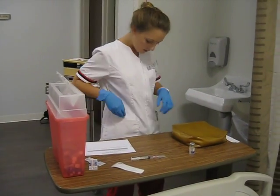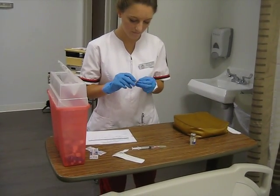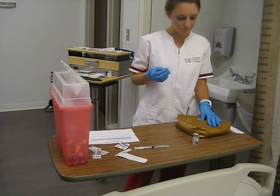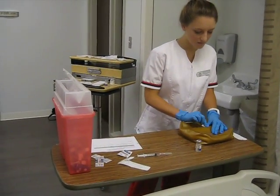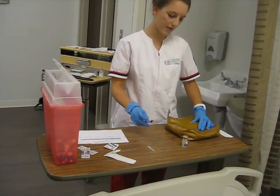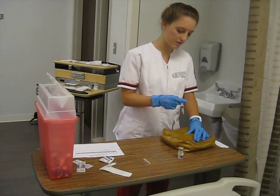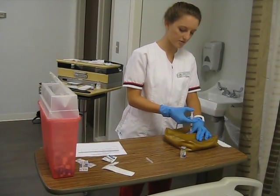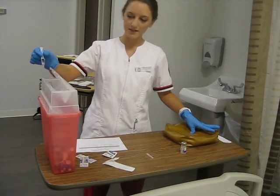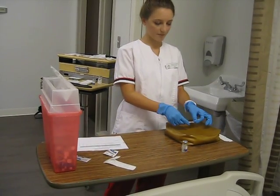Now for the subcutaneous, I again will need to clean the site. I'm going to locate it at the back of the arms — I'm going to go ahead and pinch up a little, clean, and let it dry. Since this is subcutaneous, I could go in at either a 90 degree or 45 degree angle. For this patient, I will go in at a 90 degree angle. I would insert my solution and pull out, apply pressure. I'm going to put my needle into the sharps container without recapping. And I could place a band-aid if the patient needed it.